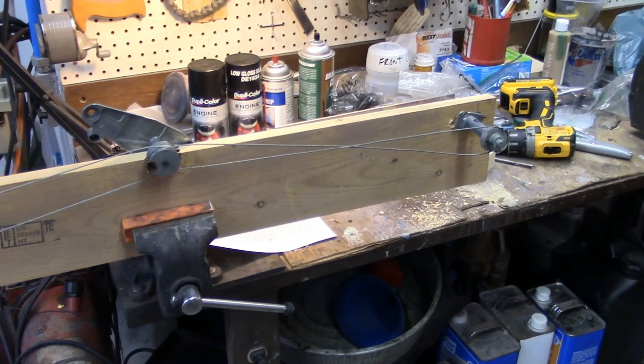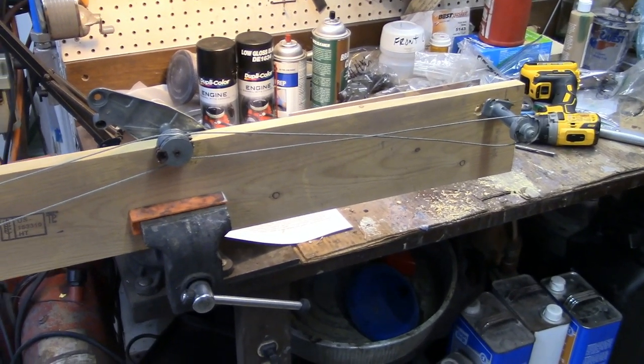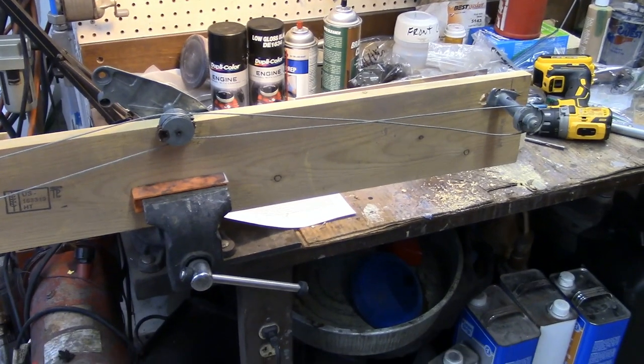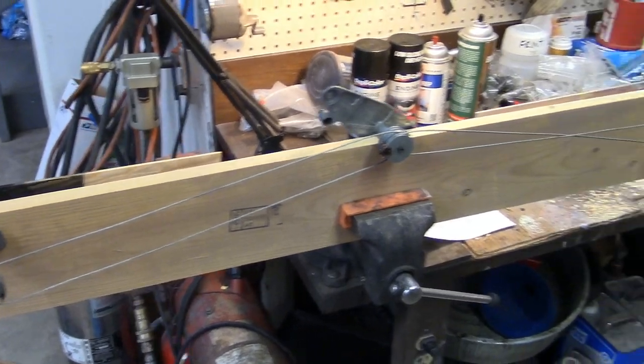So unless someone out there has an accurate diagram for a 1955 Buick Sentry model 66R, let me know. I'd like to get these things in there properly.